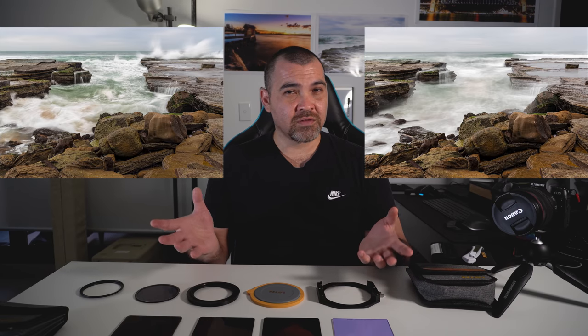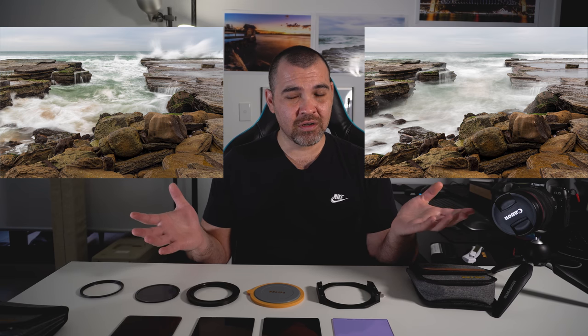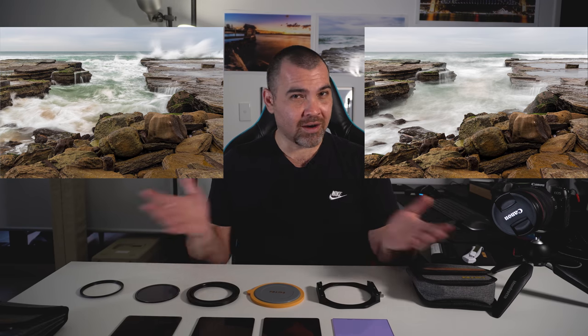An important feature to anybody in photography is color. I can confidently say I've never had color degradation from using any of these filters. As you can see from these pictures from Terminator Beach — one didn't have a filter on it, one had a 3-stop on it, which is why the water looks different. But if you look at the actual colors of the water and the rocks, they are identical. I do not want to be spending time in post figuring out how a filter has messed up my colors. The fact there is no color shift is brilliant because it saves me time in post.